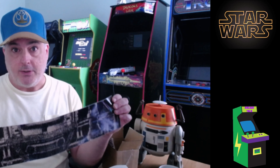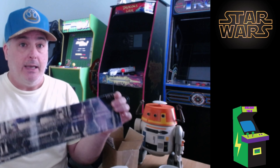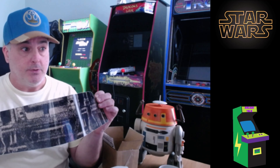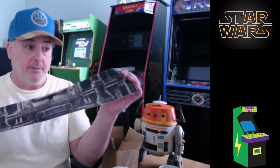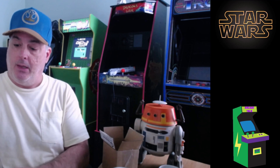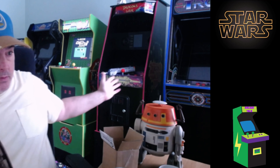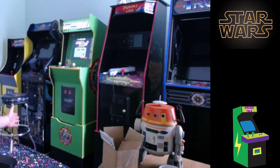I emailed them and said, 'Hey, can I just buy the decals since I already have the riser and ordered the riser from you guys?' And they were like, sure. So they sent me out these three decals and it only cost eight dollars with free shipping. Now I can put these on and the riser will go right into the same art that I already have on my Star Wars, so I won't have that black blob on the bottom anymore.